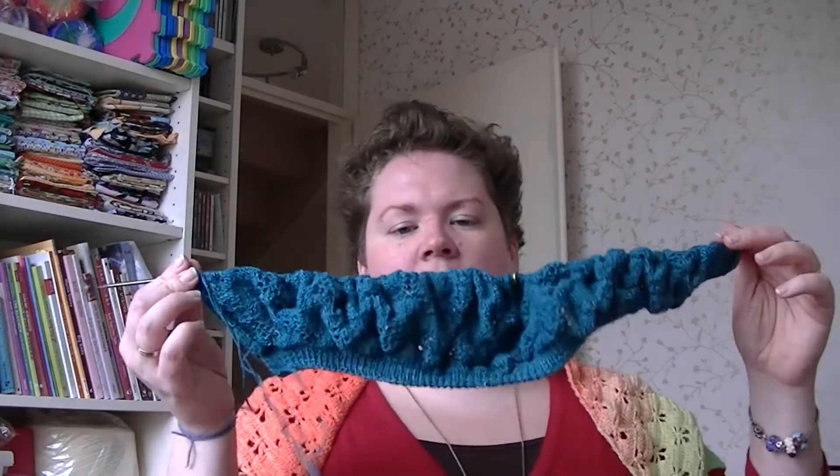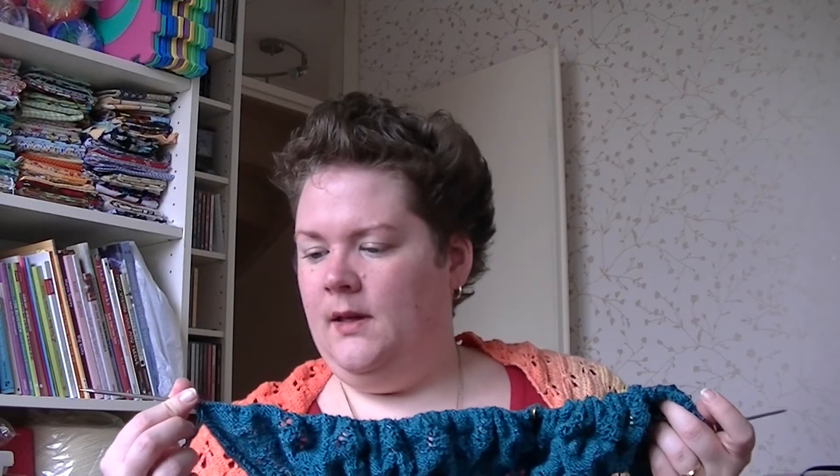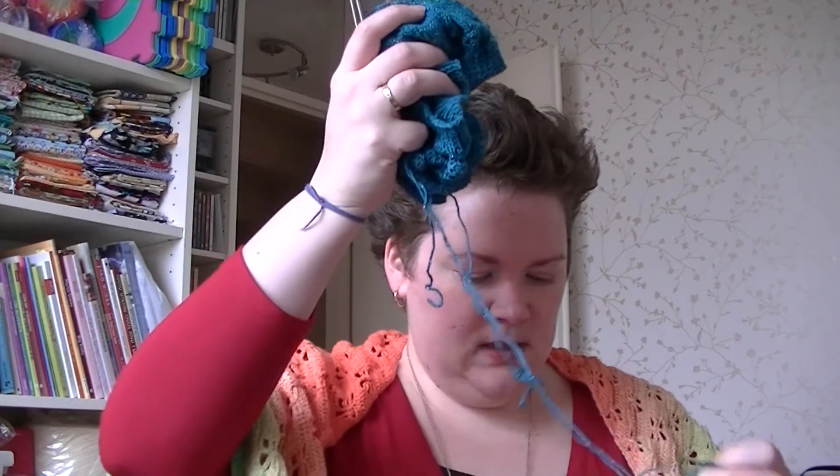These are also on Hiya Hiya Sharp interchangeables and I'm knitting this on size 3.25 millimeter. I'm using a 60 centimeter cable and it's getting too small, so I'm going to switch to a bigger one. I might buy a second needle at the Handwerkbeursch this week, or I might already have a 3.25 non-interchangeable needle in a different project somewhere.